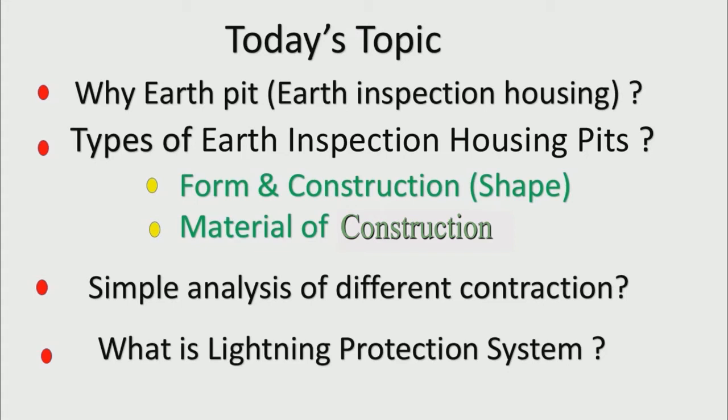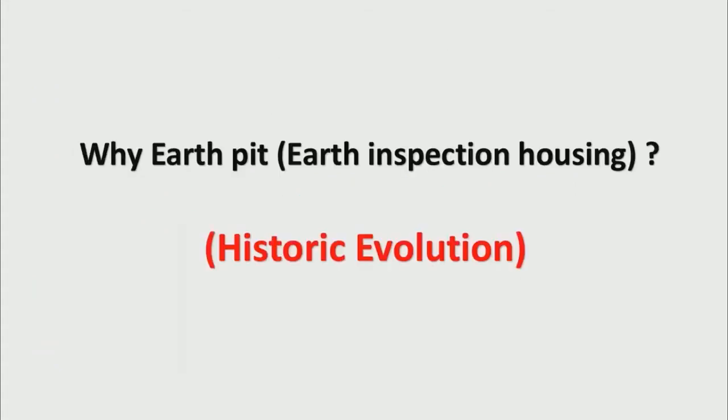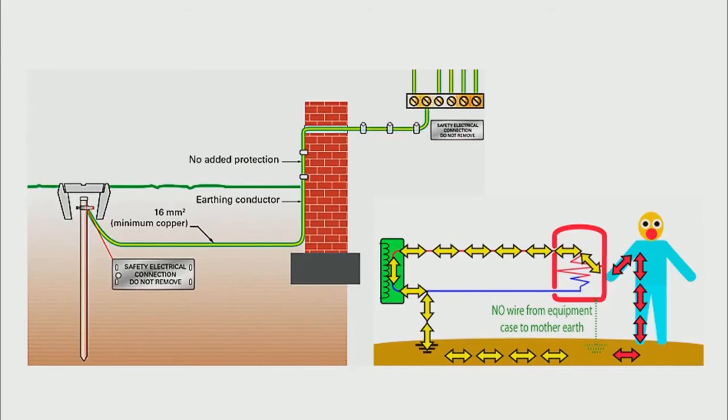Please watch this video till the end. If you like it then do share and subscribe. Let's talk about why it is important to have an earth pit or an earth inspection housing and take a glimpse into the history of its evolution.